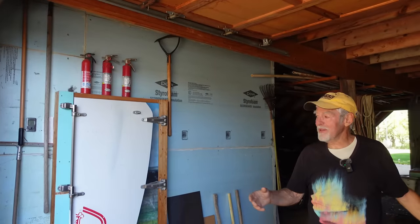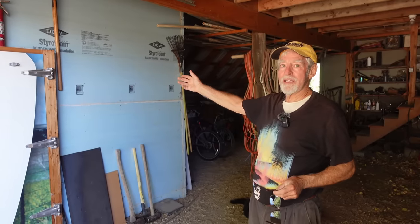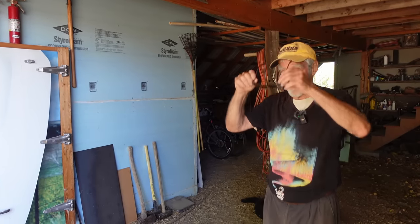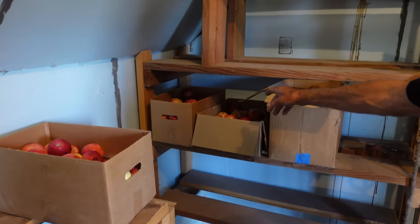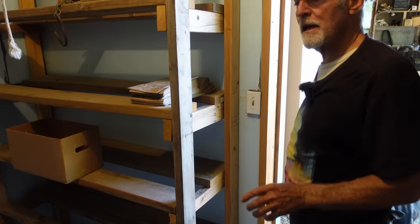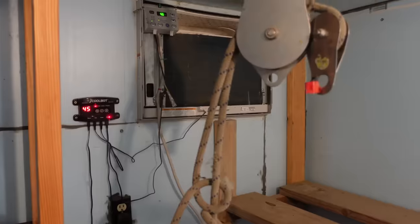I call this the barn. This is a cooler I made after reading about something called the Cool Bot — it's a small device that costs about $600. You get a regular window unit air conditioner, follow the instructions, redo the wiring, and it'll cool down to about 32-33 degrees. It's got four inches of styrofoam — you can hang meat in here. Fruit keeps a long time in here too. I keep it running for maybe three or four months, not year-round. There's styrofoam below the floor and two inches on the inside and outside walls plus fiberglass insulation in the stud walls, so it's pretty well sealed.